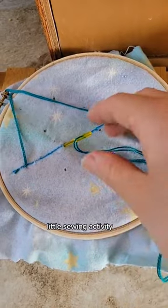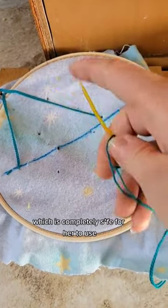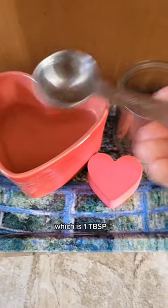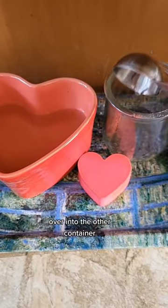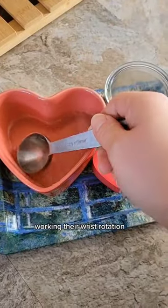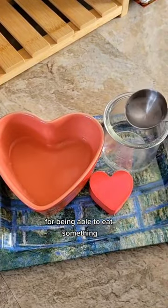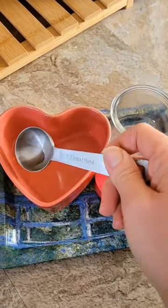She very much loves her little sewing activity with the acrylic needle, which is completely safe for her to use. Wet scooping is just like it sounds — we have a giant scoop, which is one tablespoon, and we scoop water over into another container. This is not only great for wrist rotation, an important pre-writing skill, but also a practical life skill for eating something like soup without making a mess.